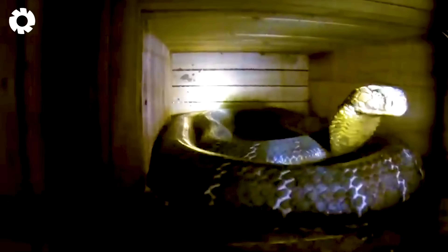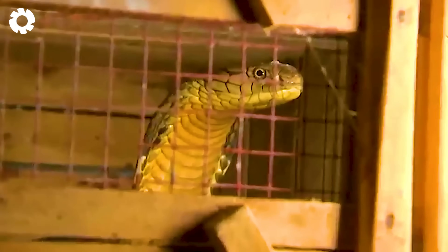The farming environment is designed in a honeycomb shape with many separate enclosures, each for one snake. This structure helps prevent unwanted conflicts between the snakes, creating favorable conditions for their growth.